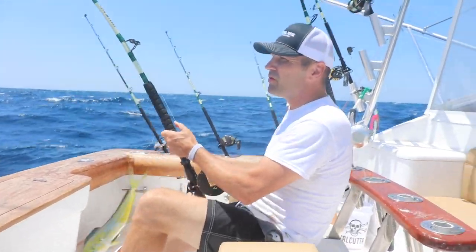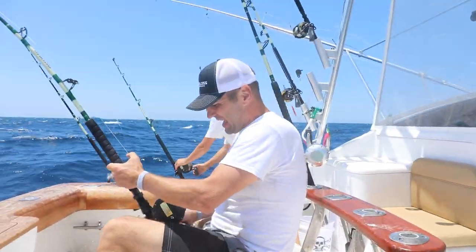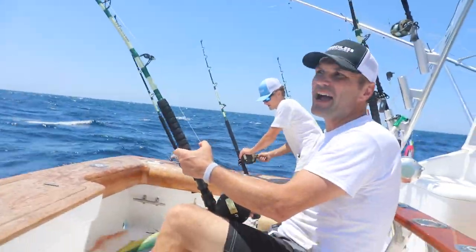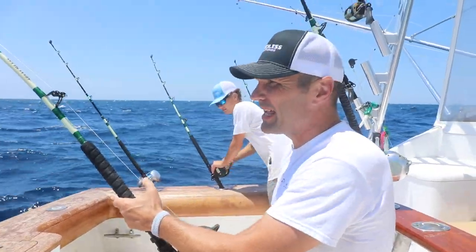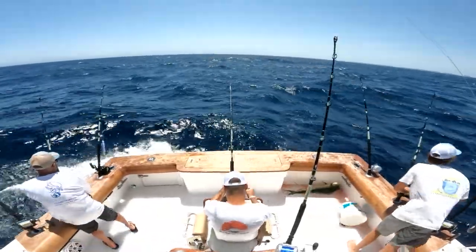Just got a marlin on, you can see it in the distance. I'm shooting by, it's really fired up.